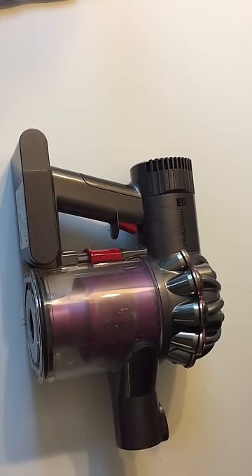Okay, that's the DC-59 Animal, although this should hold true for some other Dyson cordless vacuums.